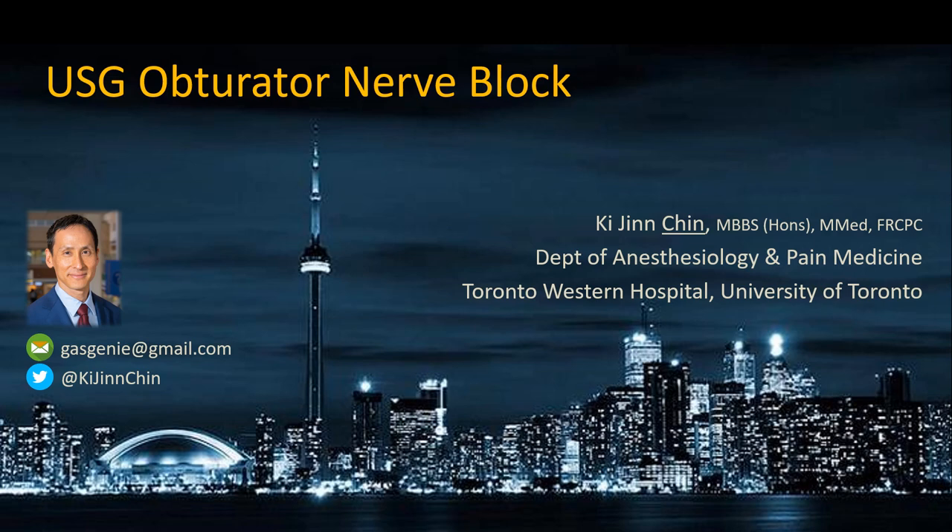This video describes the ultrasound-guided obturator nerve block. It isn't a commonly performed technique, but it's one that still has occasional indications.